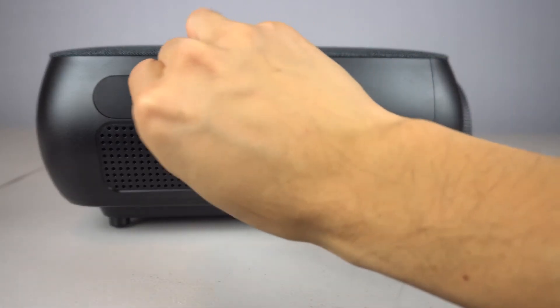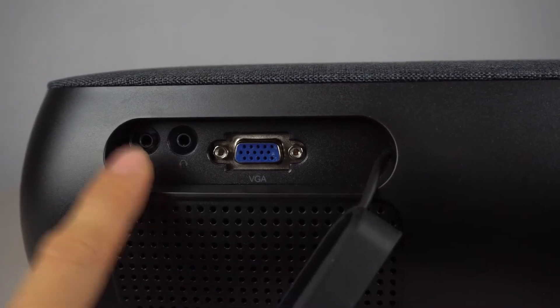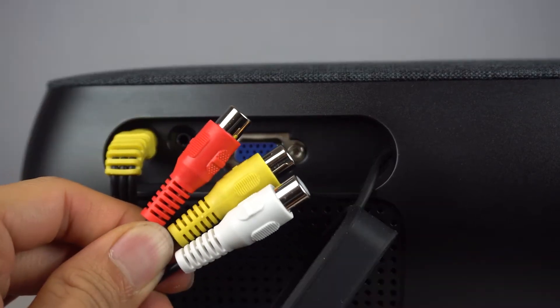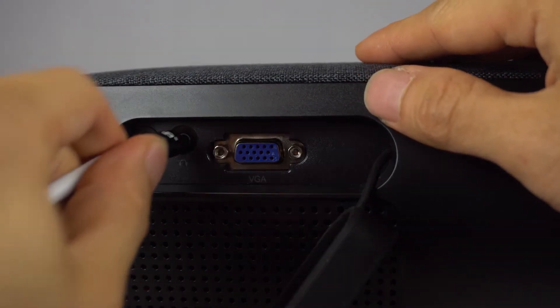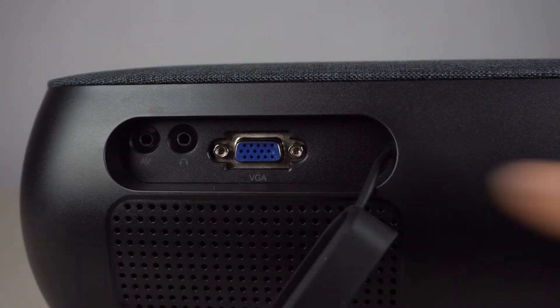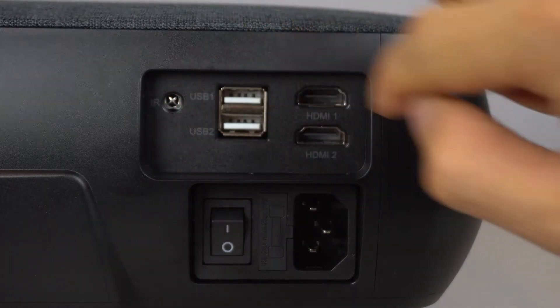On the left hand side you'll find the built-in speaker and a rubber door marked 'more ports here.' Behind this door are the AV input port for use with the included RCA adapter, AUX output or headphone port to pass sound onto an external speaker, and VGA input port for connecting to a computer or laptop.